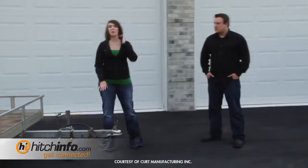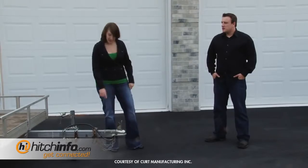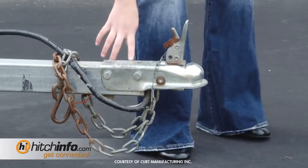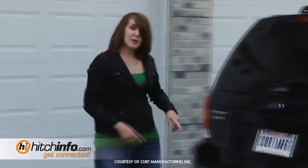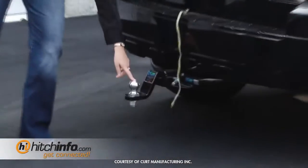The first thing we need to make sure is that the coupler matches the ball size that we've selected. Our coupler here is stamped that it fits a two-inch ball. Now we just need to verify that the ball matches our coupler. The ball on our ball mount is stamped that it's a two-inch ball, so we're good to go.